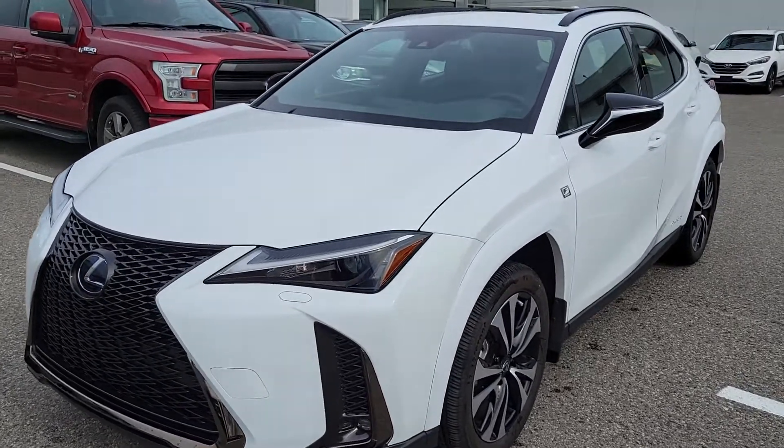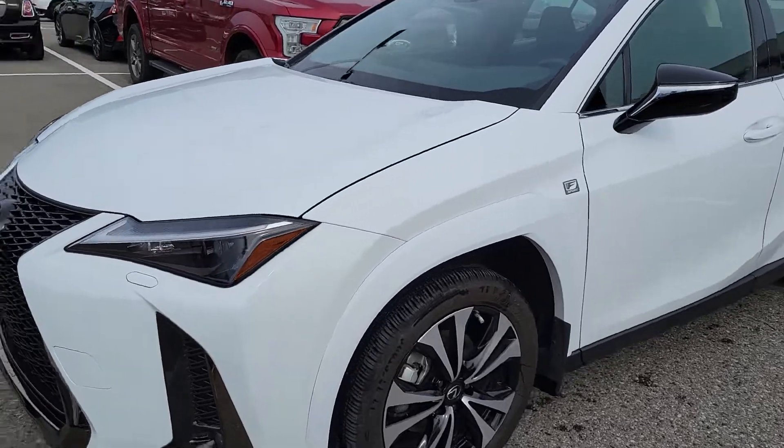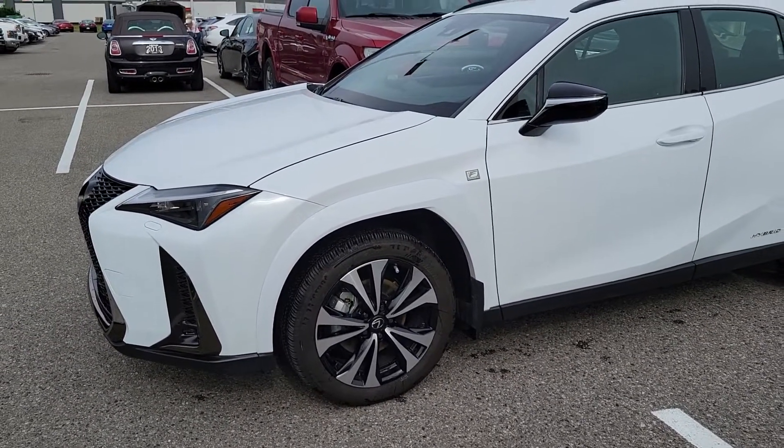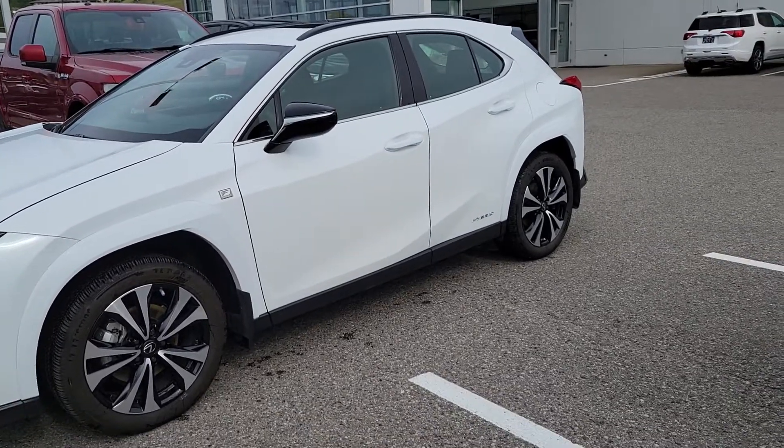Good morning Brianne, this is Andrew from Lexus of Kelowna. Here is the 2022 UX250H that I've been keeping an eye out for you.